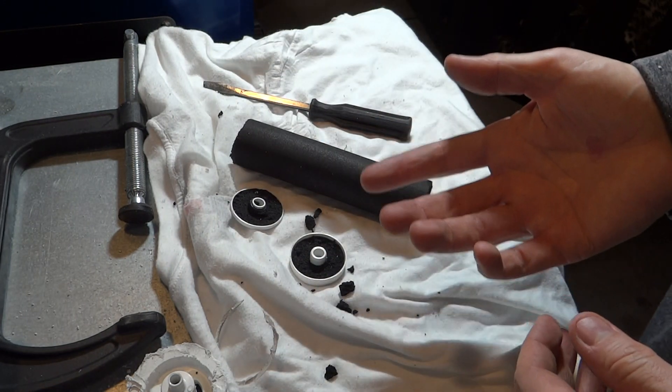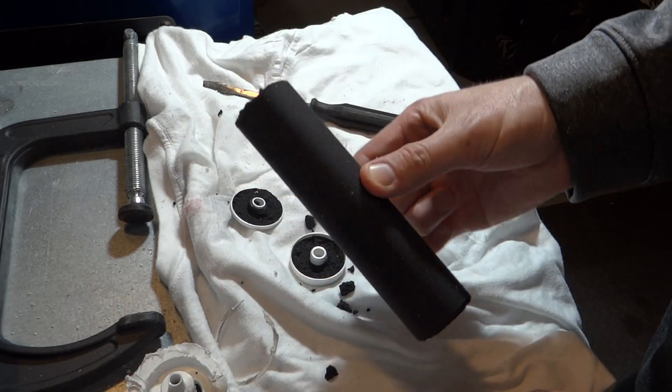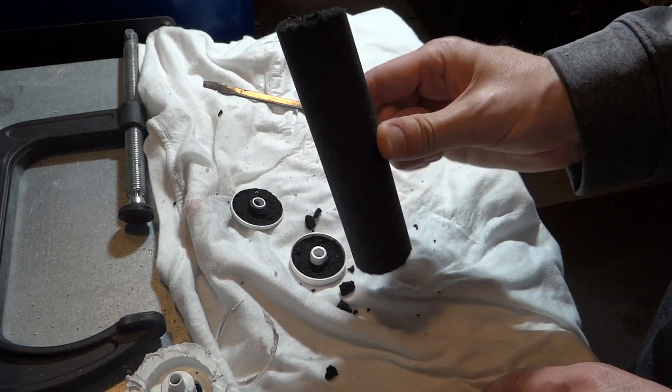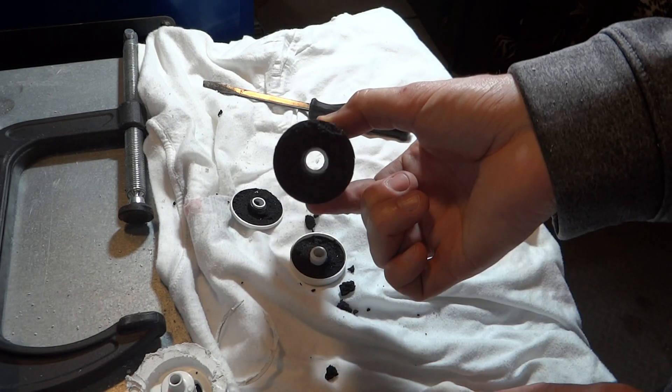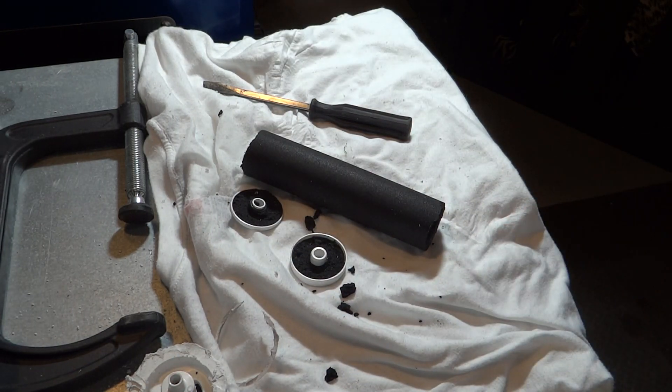Anyway, I was always kind of curious what it was. As far as I could tell it's a stick of charcoal, and there may be some other filter media mixed in with it. Kind of strange. Anyway, hope you found that entertaining.